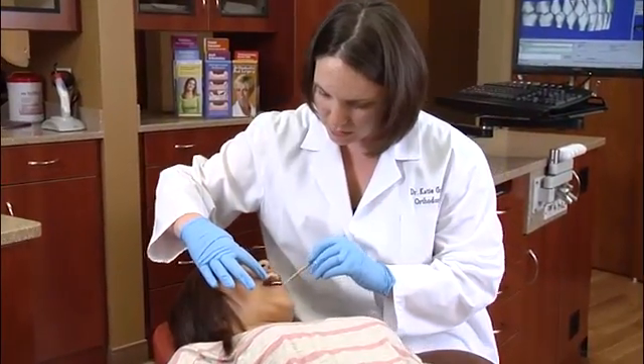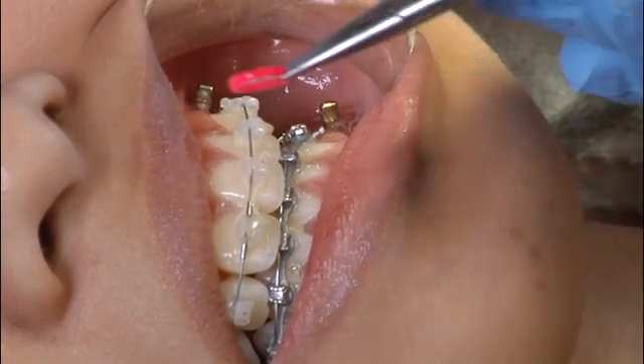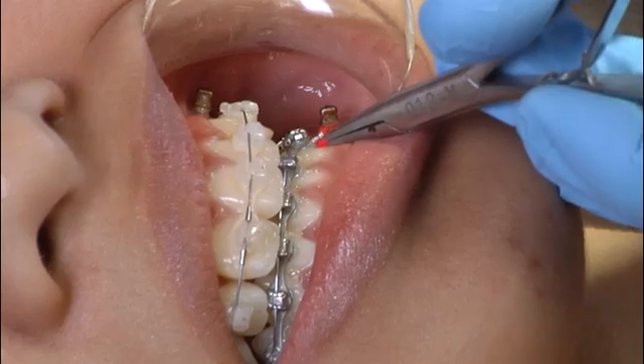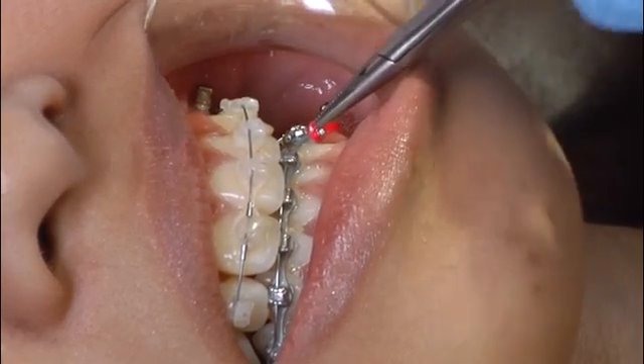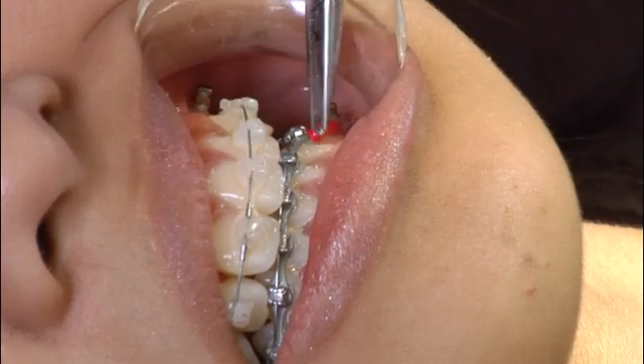Infected and inflamed gum and bone tissue can weaken the TAD and it may need to be removed. A TAD may also come loose over time — remember, it is a temporary implant that may lose its solid feel and need to be replaced. TADs contribute to predictable results. They allow an orthodontist to move teeth in directions that just appliances on teeth cannot accomplish. TADs can shorten treatment time and may be used in patients of any age and in many different areas of the mouth.